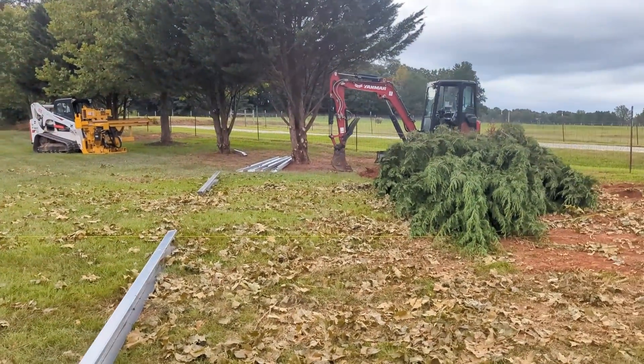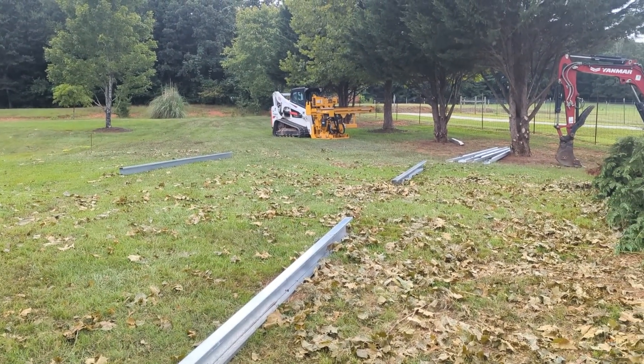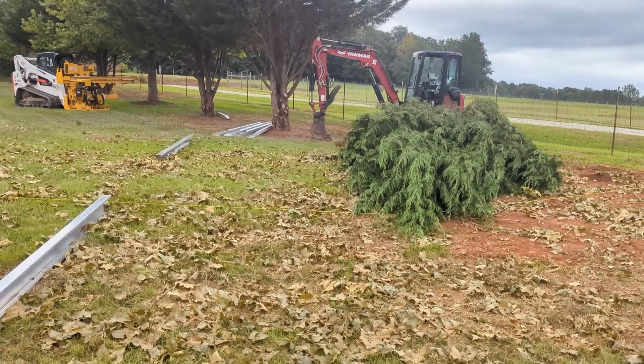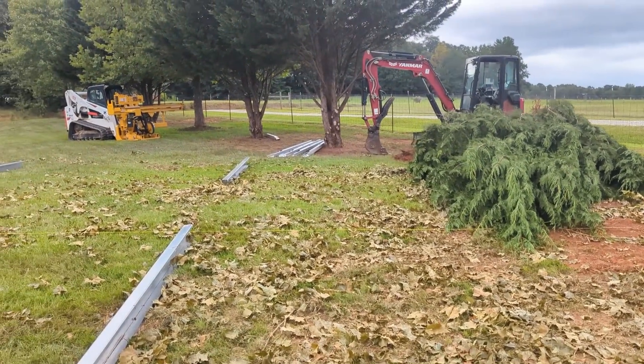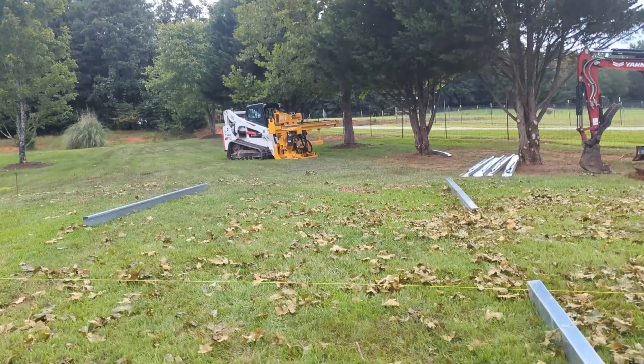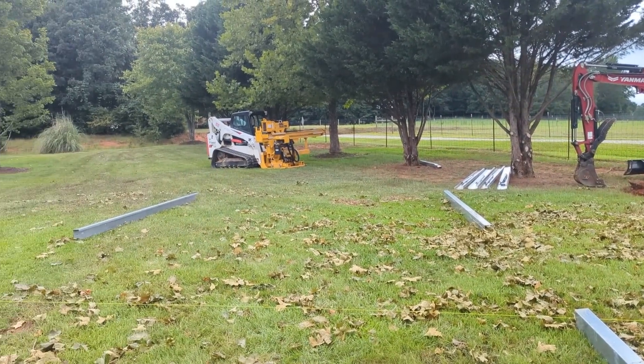In order to get this solar to work on this property I need to break the array. It was going to be a 28-panel array which would just mess up this side yard, so we're going to do two 14-panel arrays. I'm going to use the Discover Slimline rack and have everything outside.